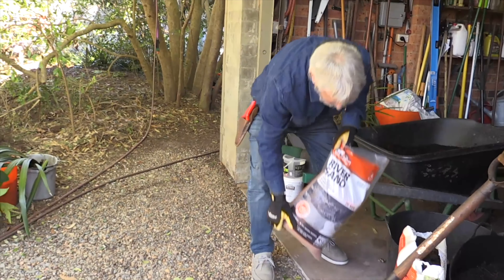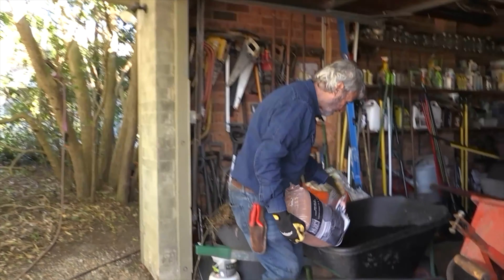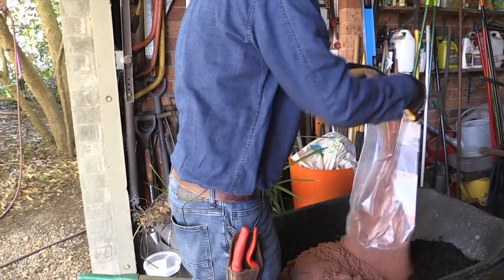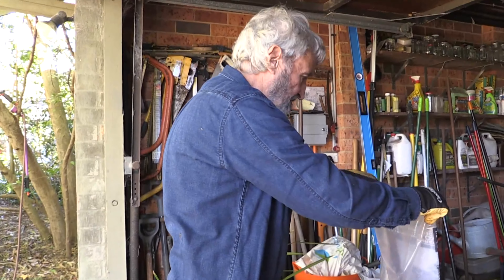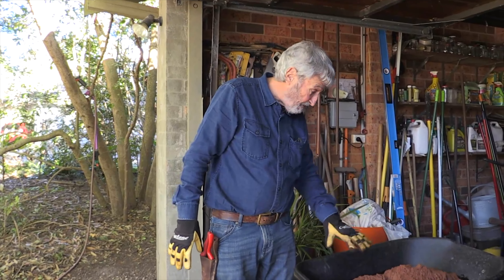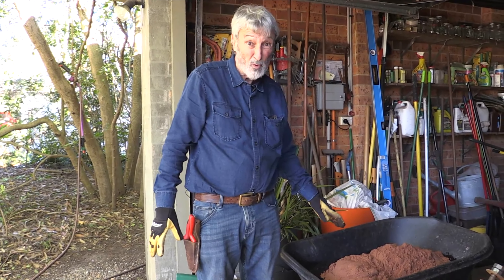So this is a river sand — always use river sand, don't just use any old sand. It's got to be a horticultural sand, which is river sand. Mind you, you could have mixed a very fine gravel into this potting mix, and that would be awesome.